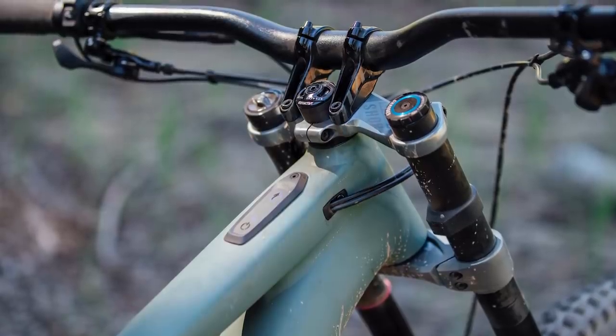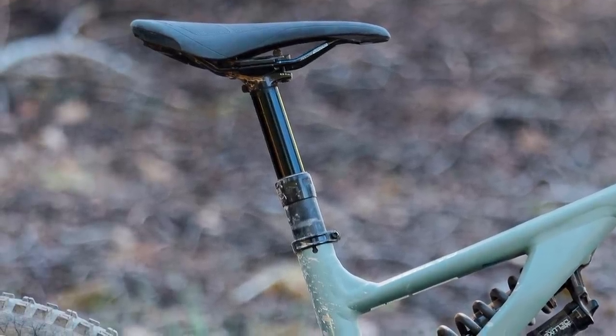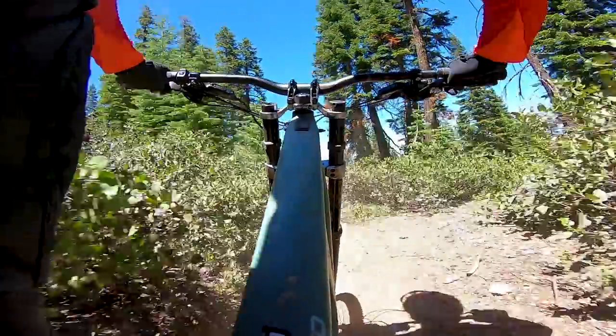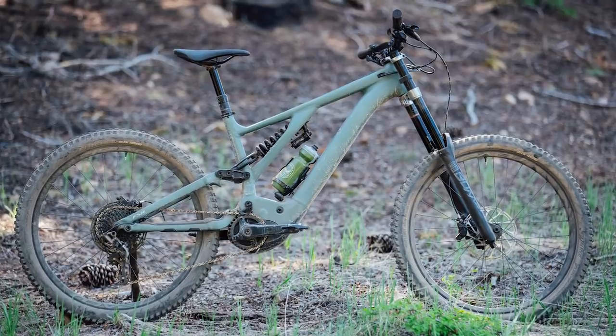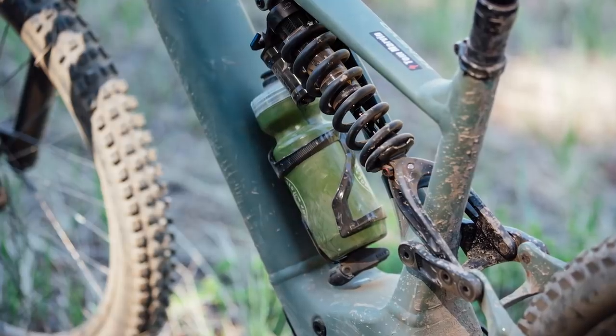As we've seen with the Stumpjumpers and with the Enduro, Specialised have gone with S sizing for the Konevo. This means longer reaches and shorter seat tubes, which means that for a given size rider there's more frame size options available, depending on whether you want a really long bike or one that's a touch smaller and arguably more agile. Specialised only offer the Konevo with an aluminium frame, however it seems like they've done a lot of work on this over the previous version of the bike. They reckon they've dropped about a kilo of frame weight despite increasing the travel and the aggressiveness and stiffness of the frame.